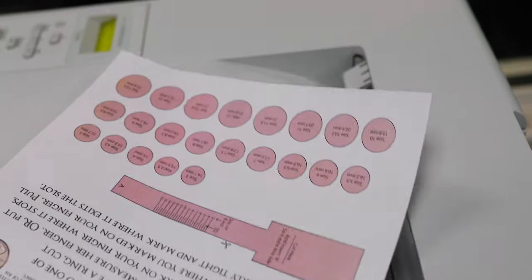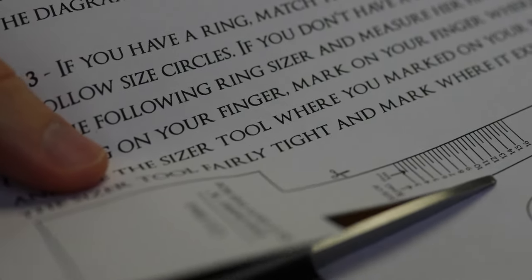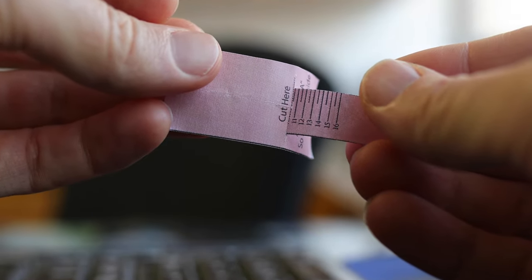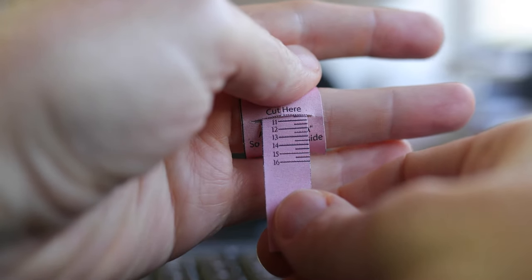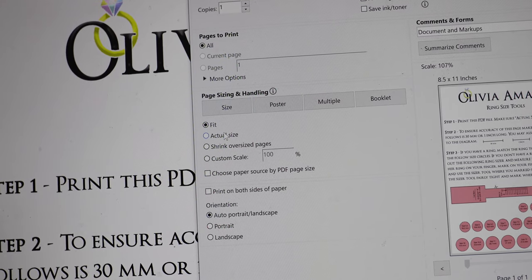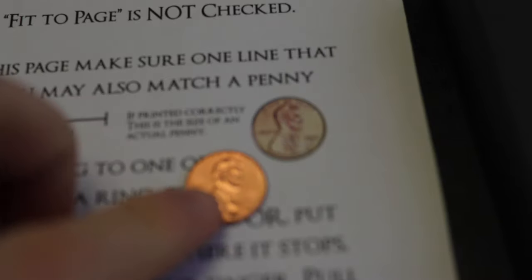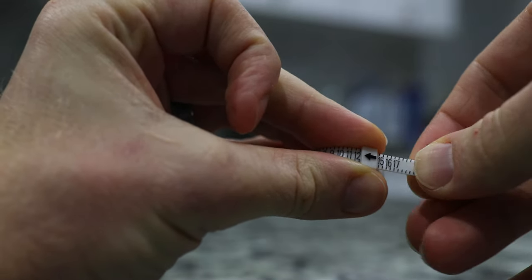If you aren't going to be near a computer, you can also print out the file on that webpage and use it just the same. You can print out that page and take the makeshift ring sizer there and use it appropriately. If you're going to print it out, make sure the printer scaling is set to none. Then make sure the page is calibrated once again by matching the penny sizes.